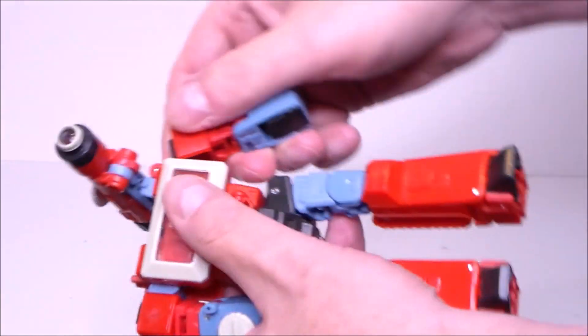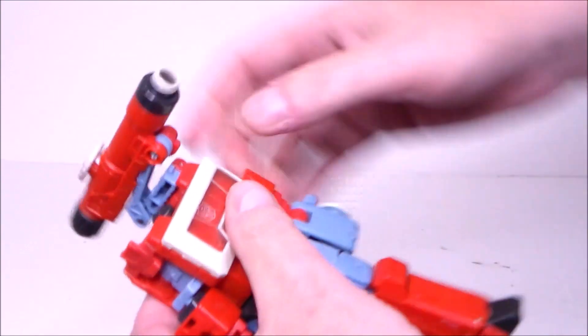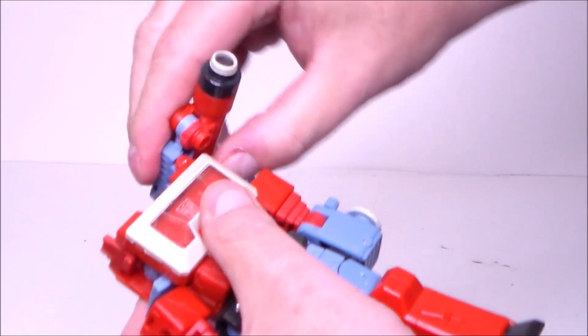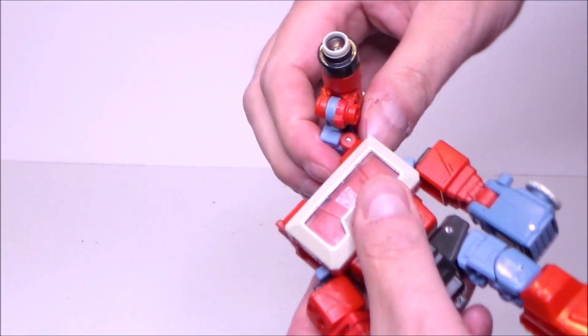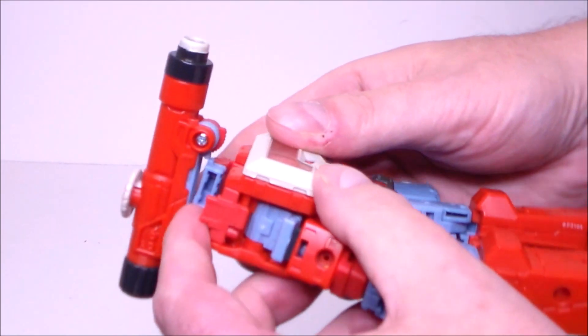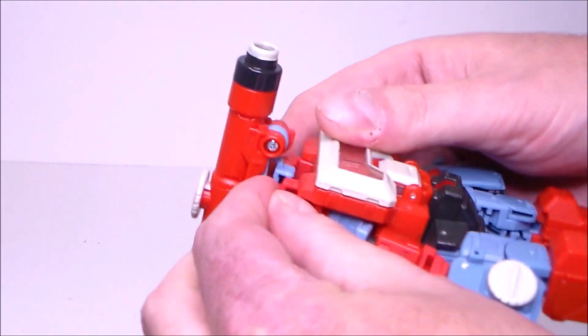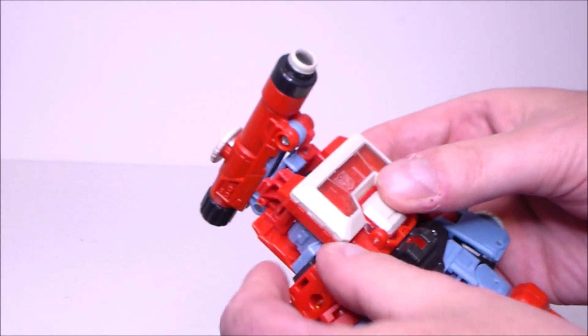Then we're going to pull down his shoulder pieces all the way down just like this. Take this, fold it outward, then lift the other hinge up to bring the microscope forward. And then we're going to plug this port into this plug, into this little port like this, to stabilize it.